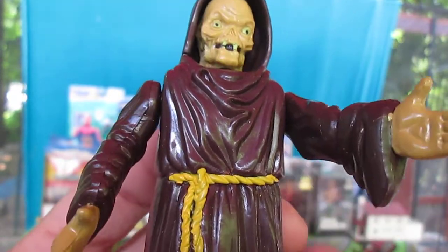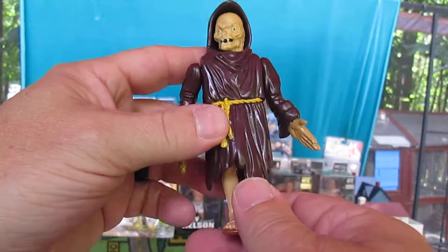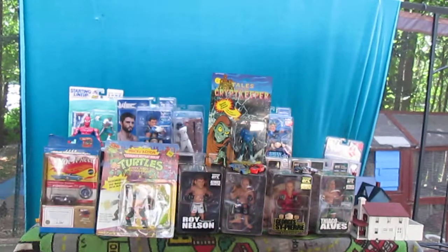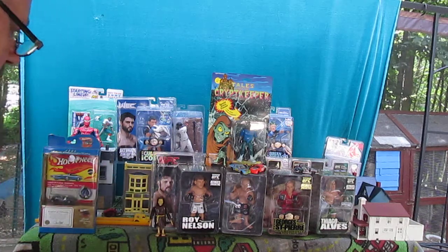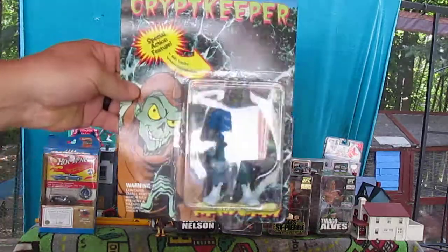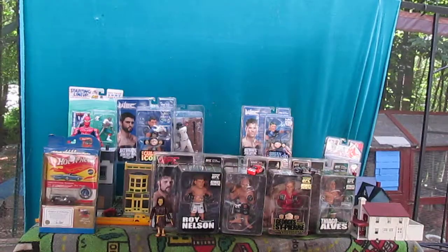There goes one of my figures in the wind! But it works — it works as well as they wanted it to. Tales from the Crypt Keeper, folks. I really appreciate anybody that's tuned in to watch. He does stand on his own — that's a good thing. Thanks so much for tuning in to Timmy's 10 again. Next time we'll be opening the Frankenstein when we do a Tales from the Crypt Keeper. Thanks so much for tuning in, and please subscribe. See you next time, bye!